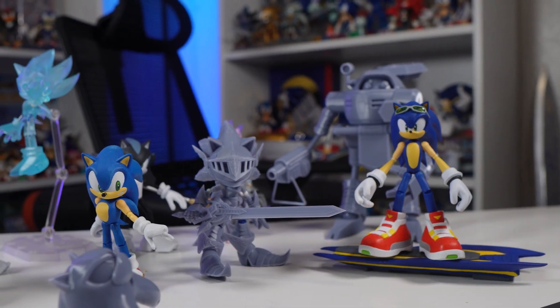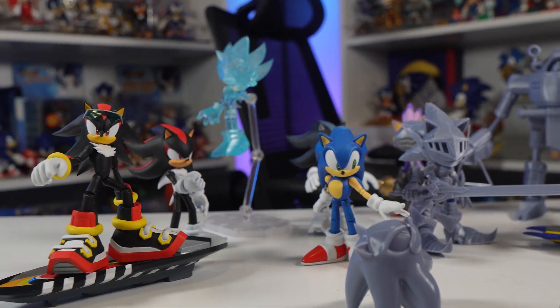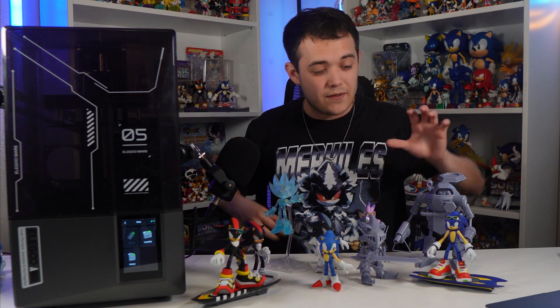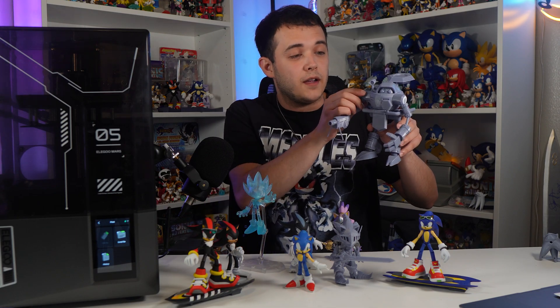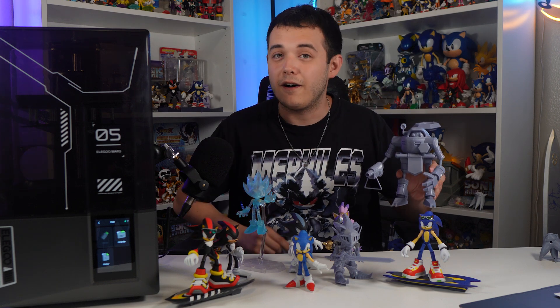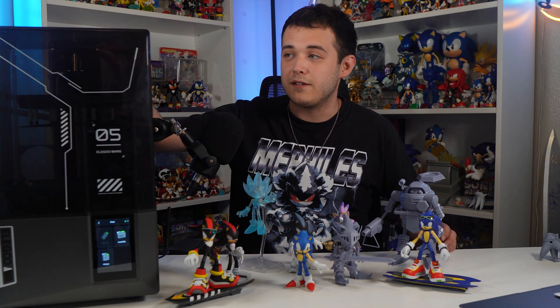All of these little action figures in front of me have been printed using Elegoo 3D printers, and every single one of them can be printed on this bad boy. Even this big E-102 Gamma — all of his parts are individual pieces and they all fit on the Mars 5 Ultra. So in case you're wondering if this little guy is big enough for all of your custom needs, it exceeds your every desire.